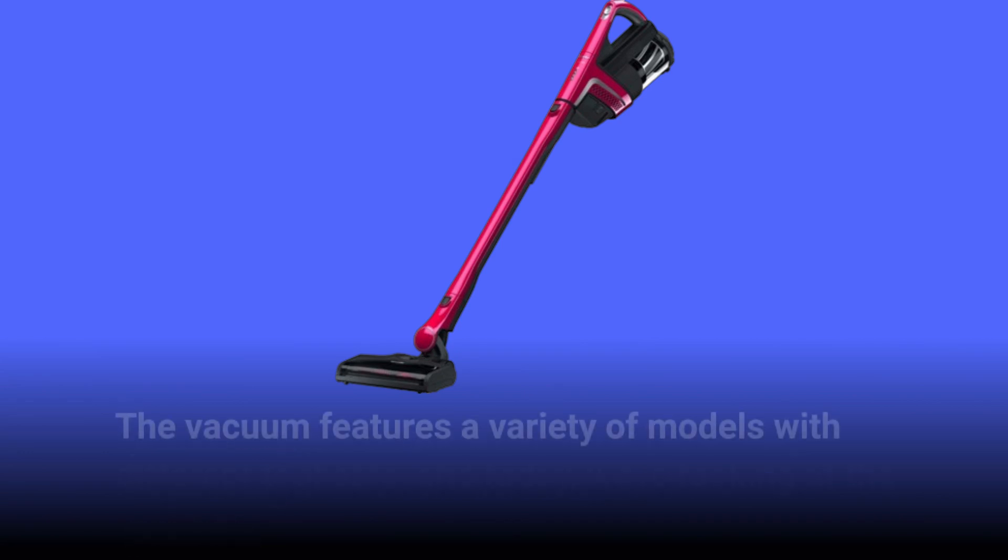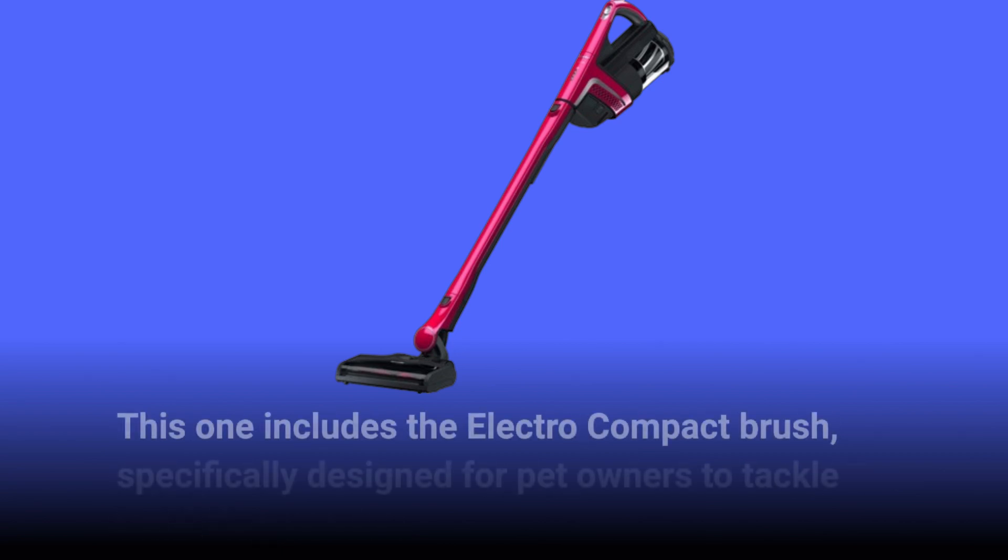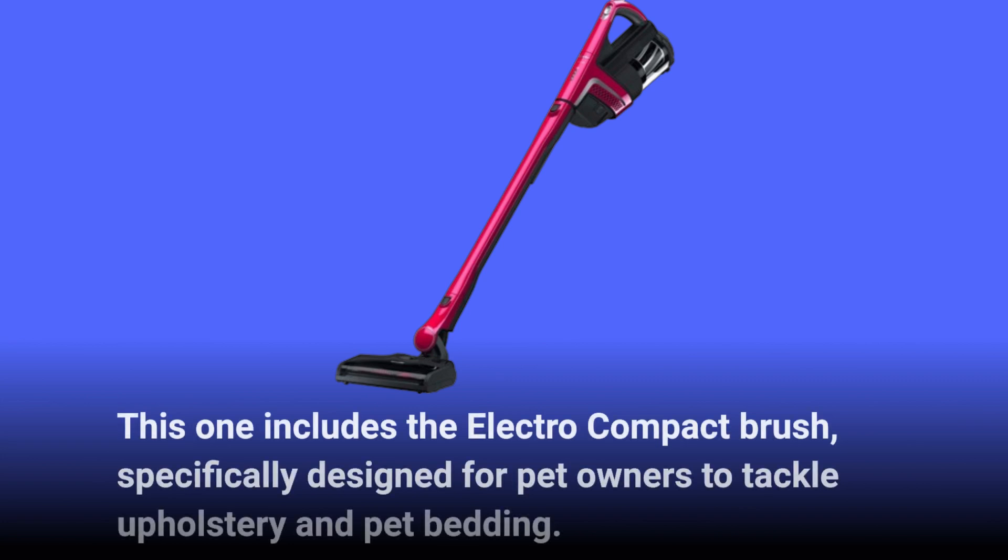The vacuum features a variety of models with different tool sets, and today we're looking at the cat and dog version. This one includes the electro-compact brush, specifically designed for pet owners to tackle upholstery and pet bedding.